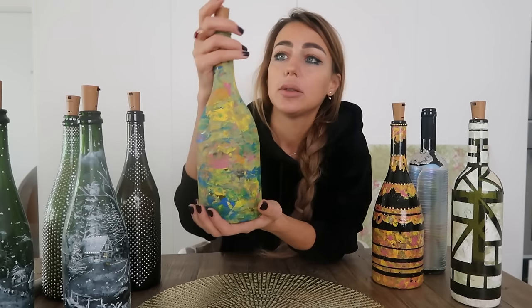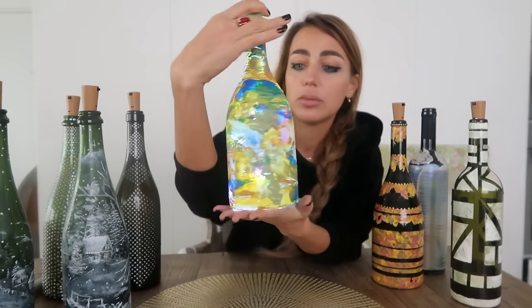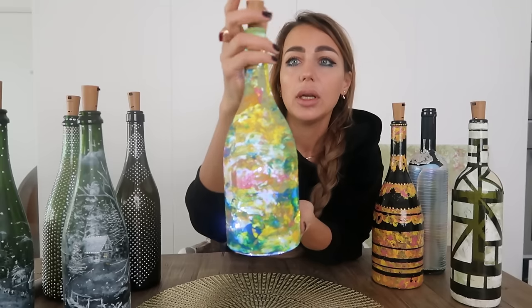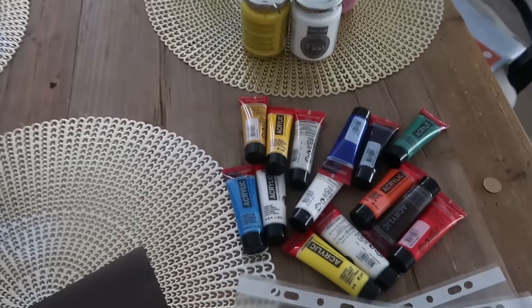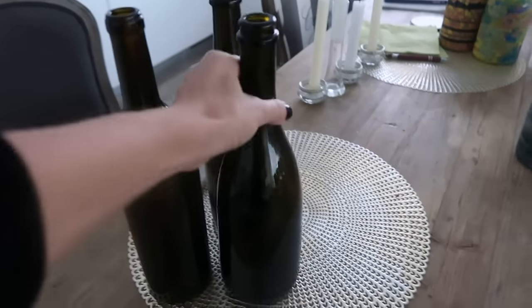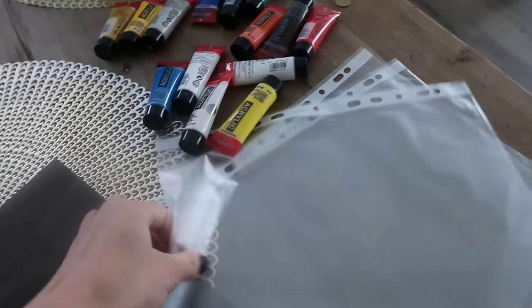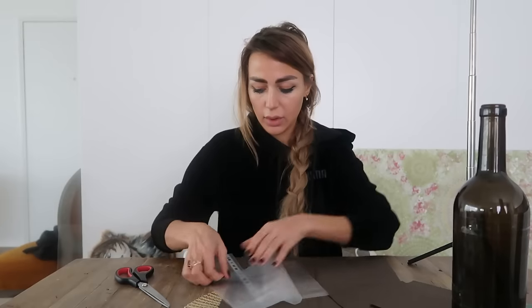Today we will do these. I made that yesterday and look — with the light it looks awesome, like decoration for your apartment. You can use different colors. Let's start! This is all you need: some different acrylics, of course bottles, scissors, and something like scotch tape.